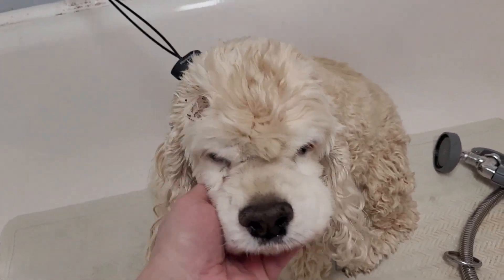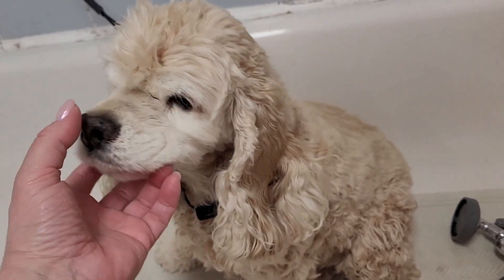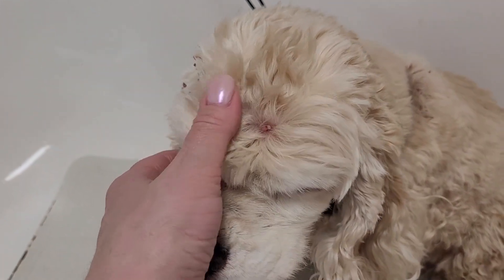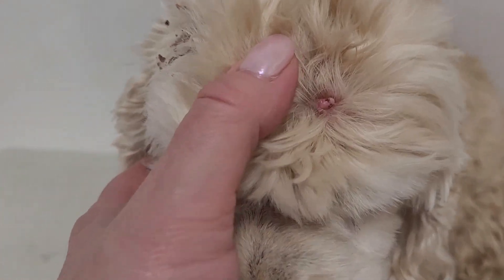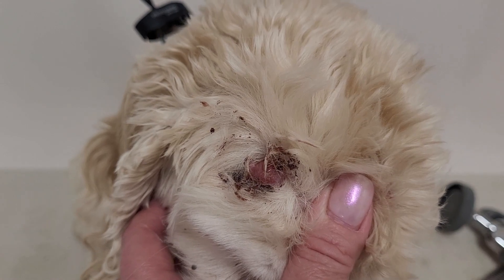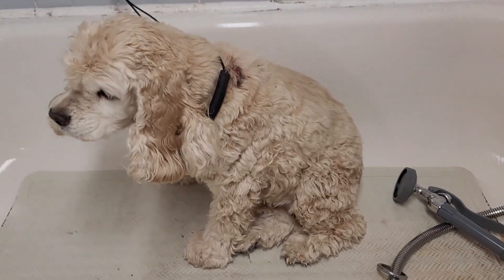This is an elderly cocker spaniel and she has developed some warts — basically old age warts on dogs. She has them throughout her body, some of them are oozing some sebum, and in some cases they do bleed. She has them all over her body and she's getting a groom today, so I'm going to show you how I clean them up.